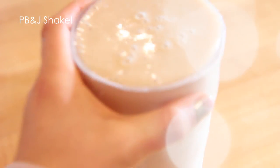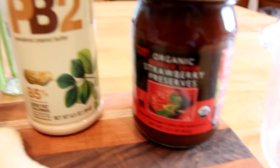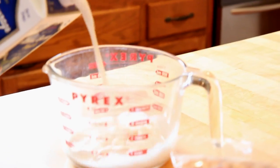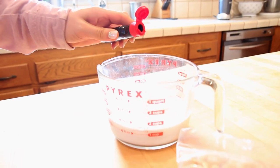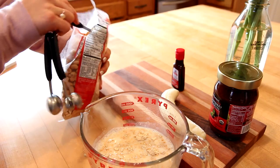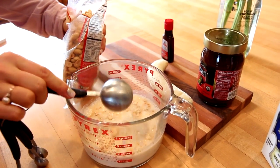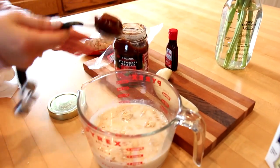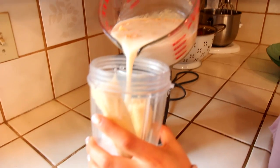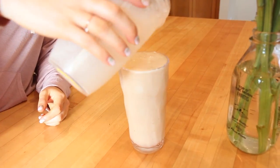Peanut butter and jelly time! For the shake you're going to need almond milk, peanuts, some vanilla extract, a banana, some strawberry preserves, and PB2 — but you can also use peanut butter. Measure out one and a half cups of almond milk and a splash of vanilla for flavor. Then add two tablespoons of PB2 or one tablespoon of peanut butter, two tablespoons of peanuts, one tablespoon of organic strawberry preserves, and one banana. Blend it up — it's the PB&J smoothie.